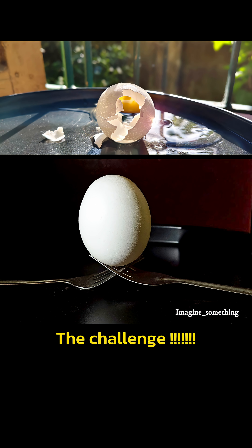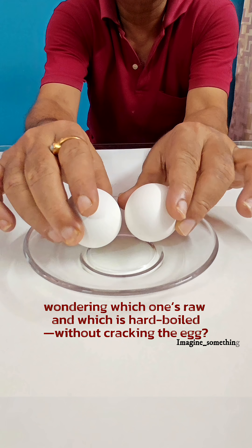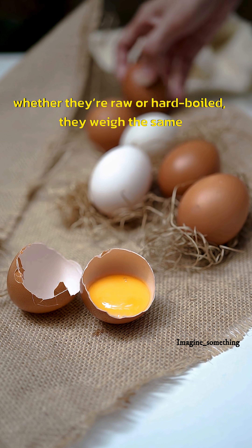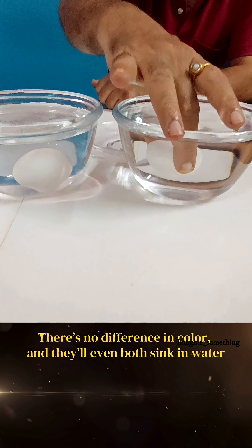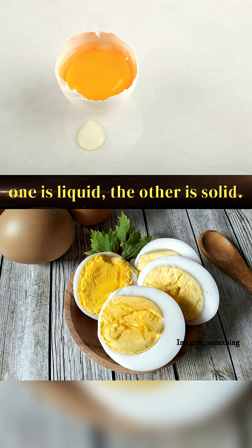Ever found yourself staring at two identical eggs, wondering which one's raw and which is hard-boiled without cracking the egg? The challenge is that whether they're raw or hard-boiled, they weigh the same. There's no difference in color and they even both sink in water. But the answer lies inside — one is liquid and another one is solid.